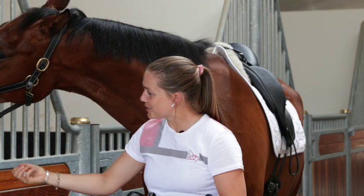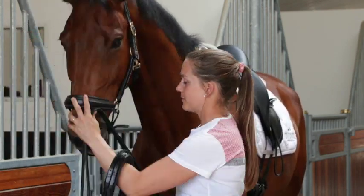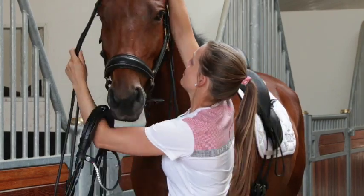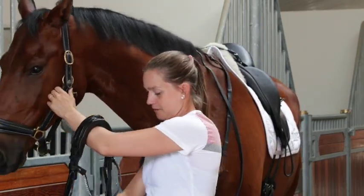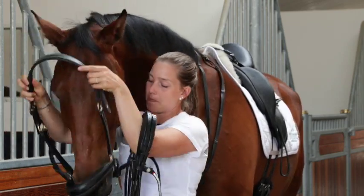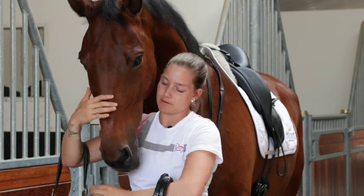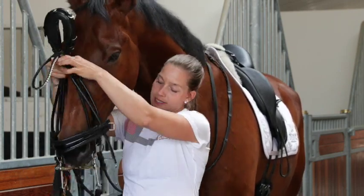Give him a little sugar cube. He's a little bit shy for his head, but I'm learning. Good boy, that's it.